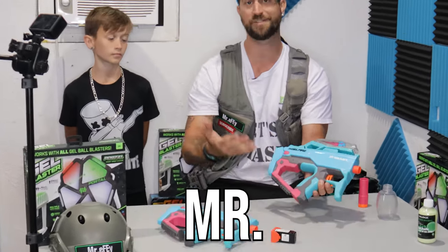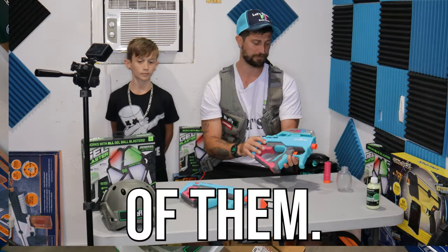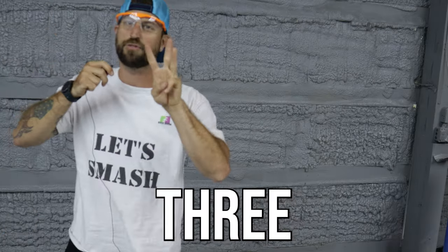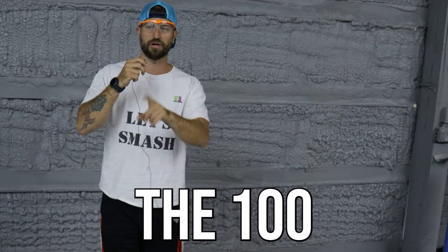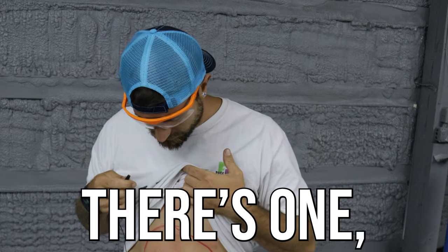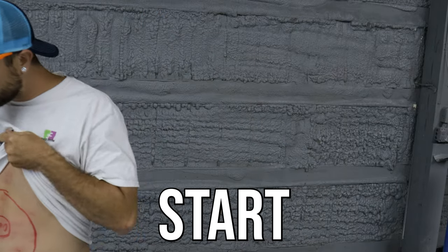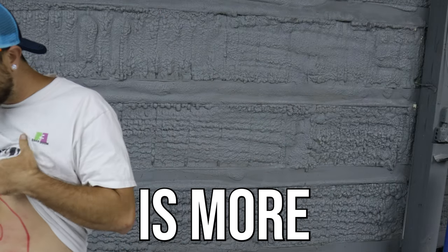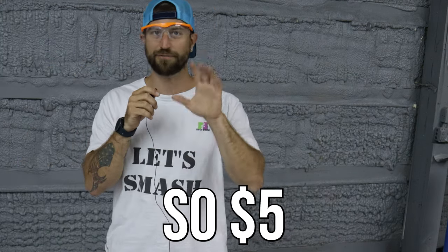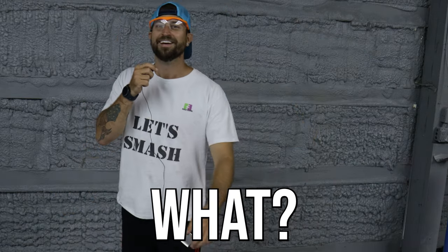This is the Mr. Beast edition gel blaster — as soon as it came out I had to buy several of them. Looking at the results, we've got shots inside that center 100-point circle. Counting them up, we're at five shots toward V-Bucks right now — five dollars toward his Fortnite account. Am I a good dad or what?